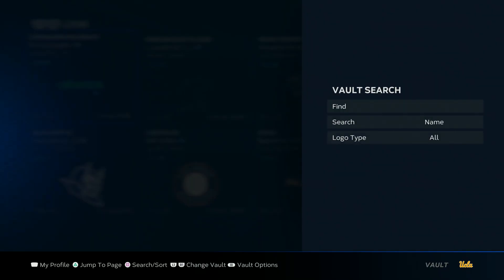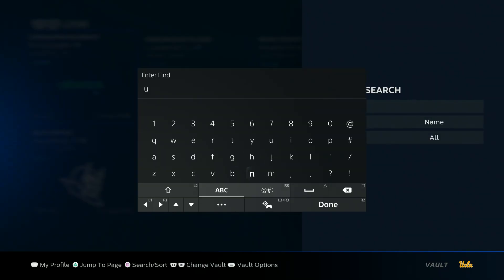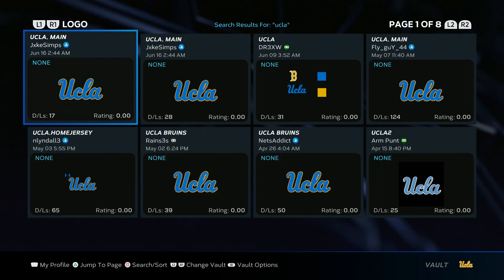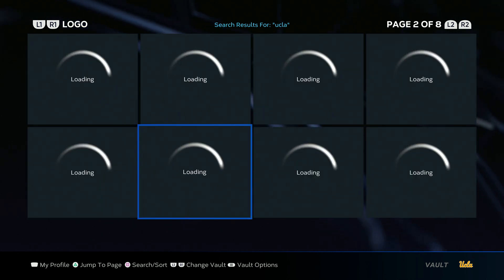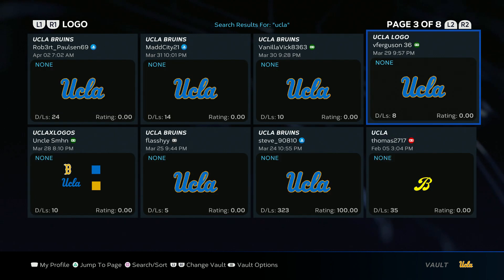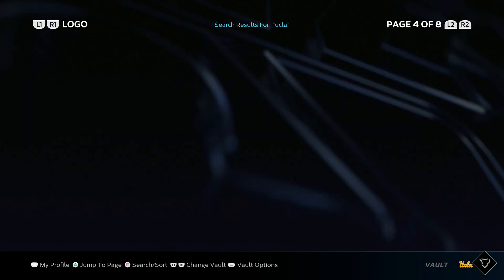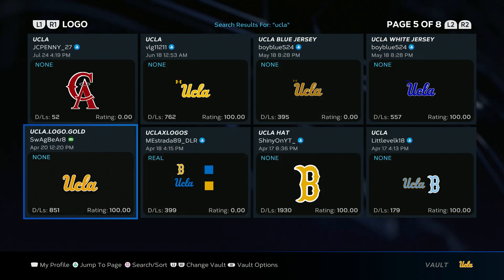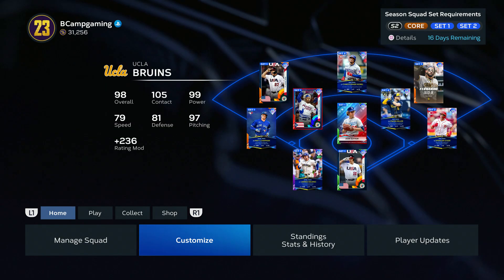Alright, first, go to Customize Logo Vault. You want to type UCLA and search. You need two logos. The first one is going to be this V right here — that's for the hat and helmet logo. And then for the jersey logo, you're going to want this yellow UCLA right here. Download both of those.